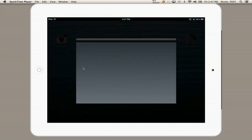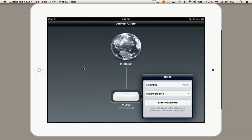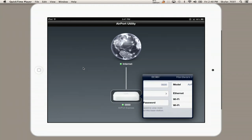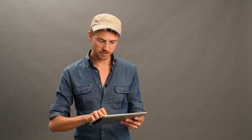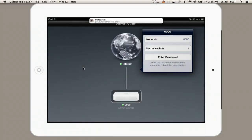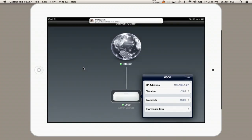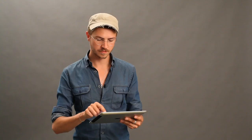I'll show you what Airport Utility looks like. We currently have a network set up in our office so there's nothing really to do here except show you how you would control it. Here's my Airport Express at the bottom. If I tap it, I can see the name of the network and hardware info. I can also enter my password in order to gain access to settings. Now I can see the IP address, the version of the firmware it's running, and more information about the network. You can see it makes it really simple to manage a network and also to set it up.